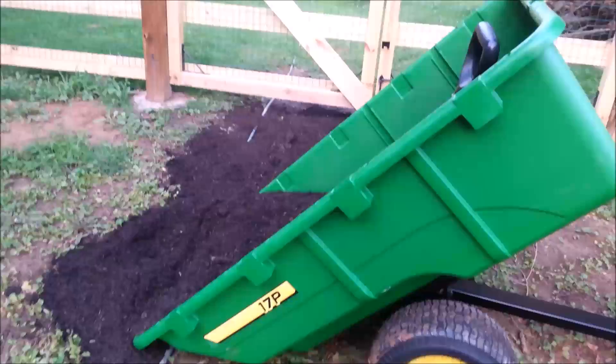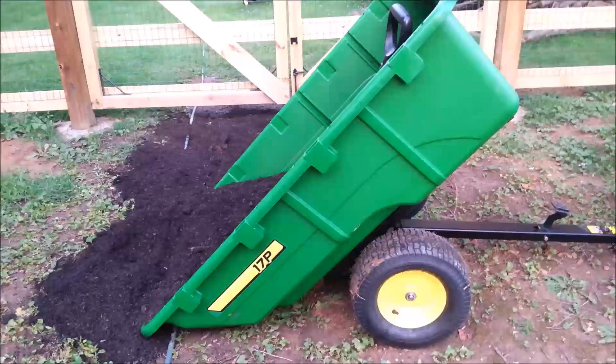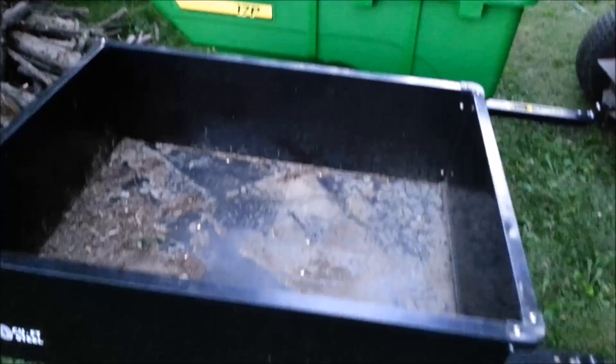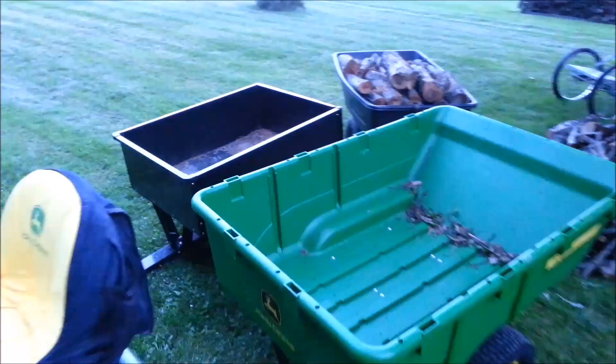I think it's probably the best compromise for the overall least amount of work. It's the best dump cart I have and this is number three. The John Deere 17P is 17 cubic feet. Here's a 10 cubic foot cart — this thing is made of tissue paper. Just to give you an idea of the size difference, there you go.